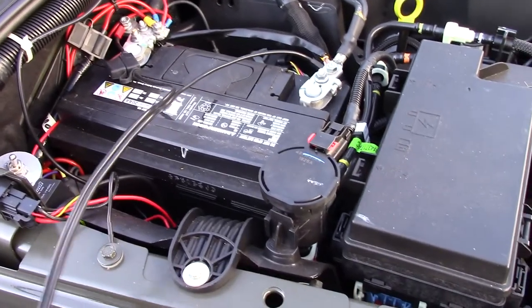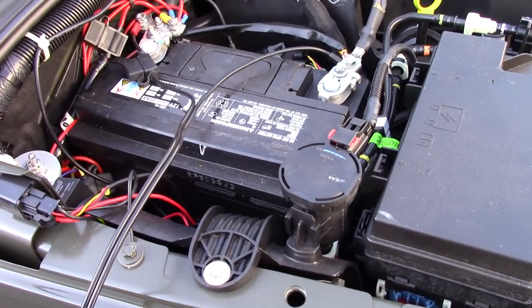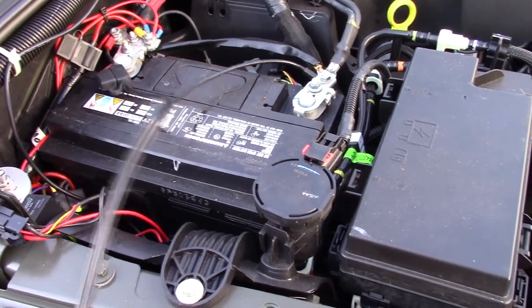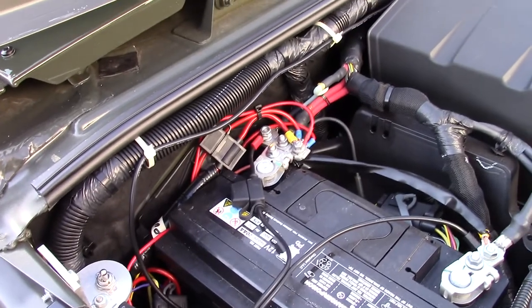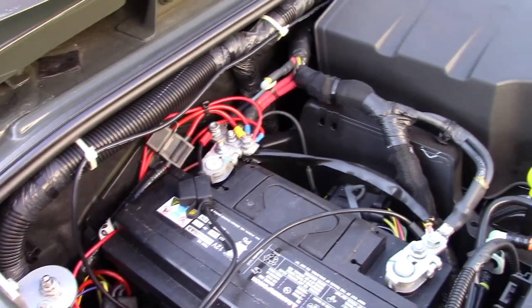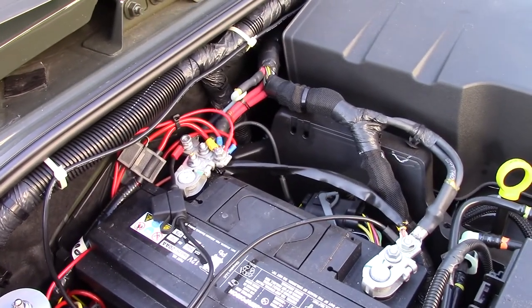And lastly, since this is only a summer vehicle, I put a battery charger on it. This is my connection right here where it goes on to the top of the battery. So it keeps me a good battery all the time, and everything works really well.